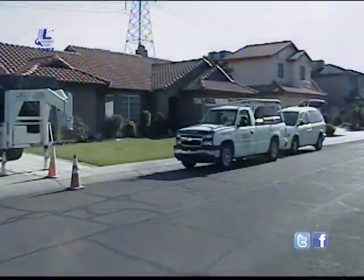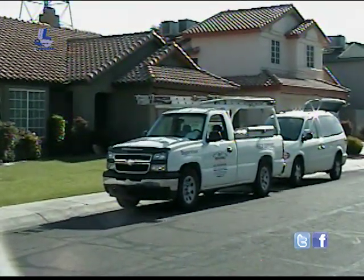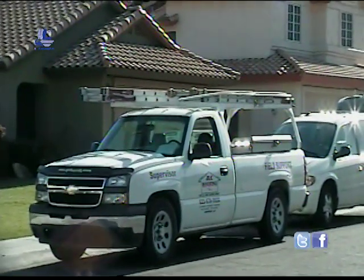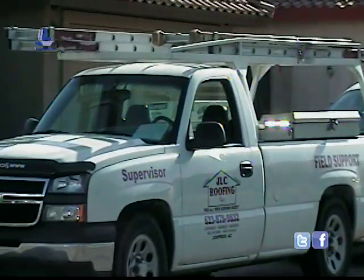We're here this morning to videotape the installation of the TRV-4 IV-9 on a tile S-profile re-roof with the help of JLC roofing.